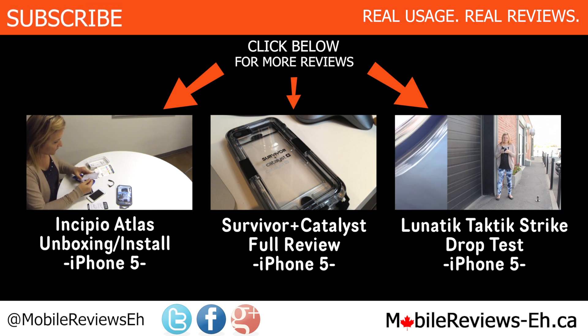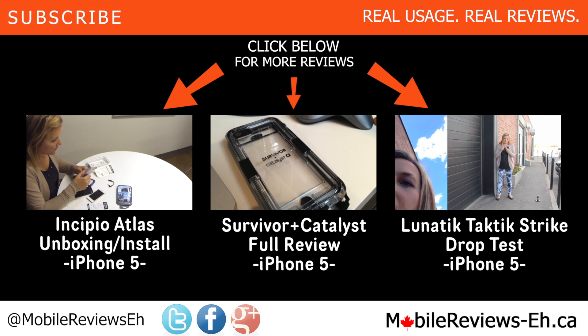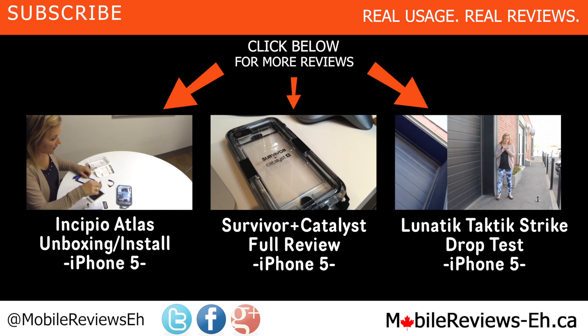Real usage. Real reviews. MobileReviewsEh.ca. We'll be right back.